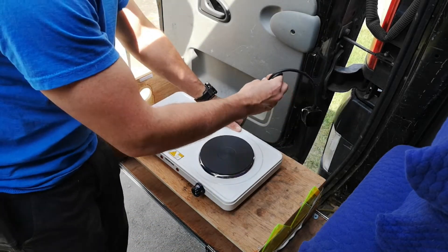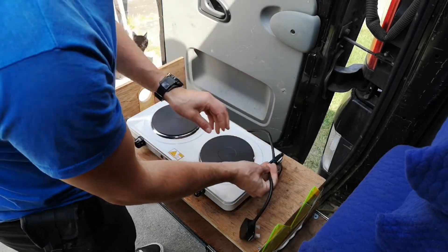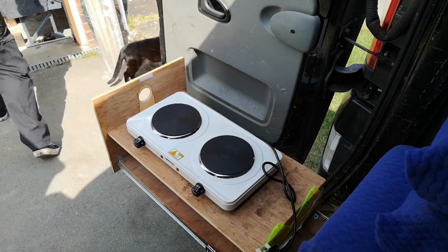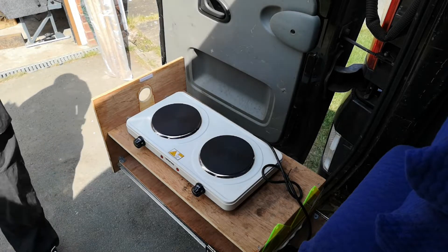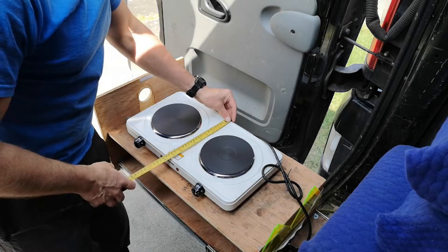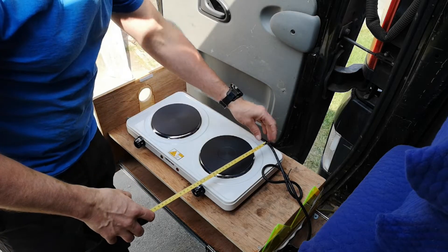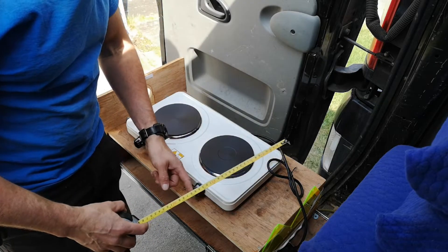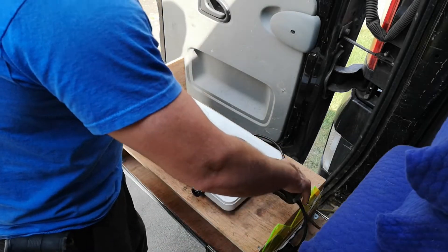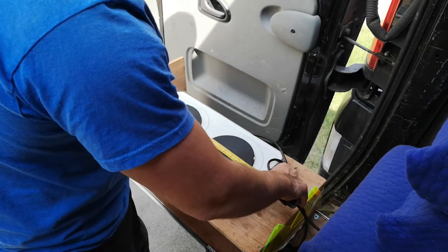It's quite a good size, nice and compact. Let me get the tape measure. We are 24 centimeters right there, it comes out 27 centimeters to the end of that, and roughly 46 centimeters in length.